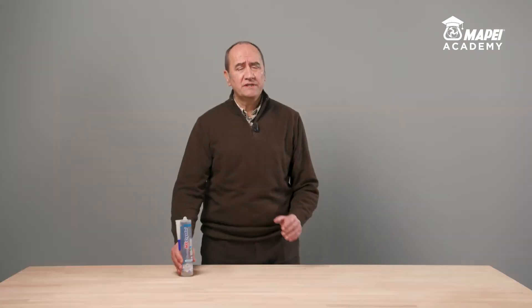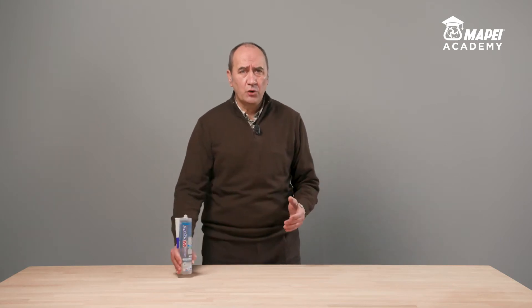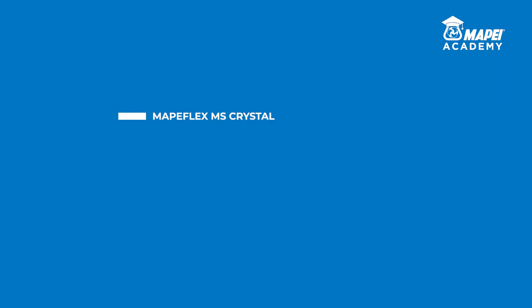I'm Fabio Guerini, Product Manager for MAPE's Sealing and Bonding line. Today, I would like to present MAPE Flex MS Crystal, a hybrid sealant and adhesive with crystalline transparency. It's the ideal product for creating elastic seals and bonds that are barely visible, thanks to the crystalline transparency of the formulation.